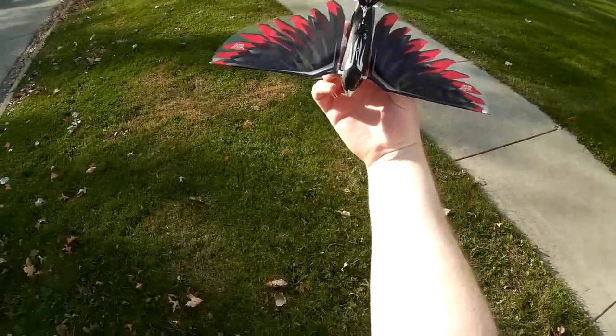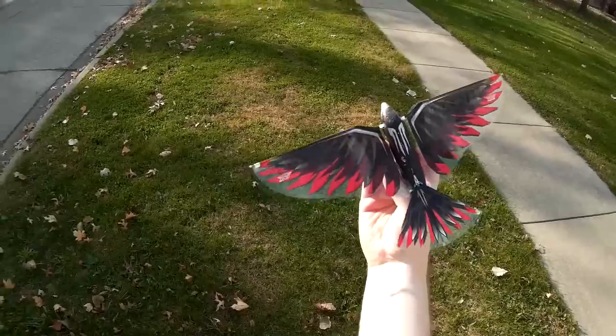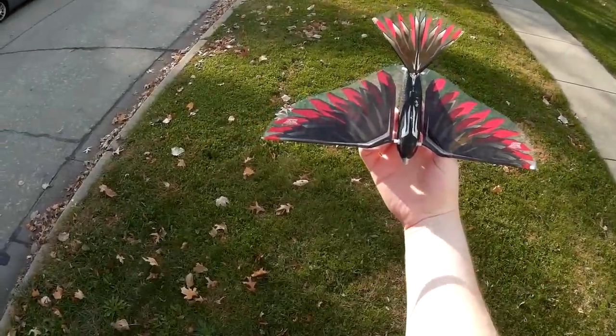That's the Air Hogs Firewing Ornithopter flying bird — very cool, I like it, it is fun to fly. Thanks for watching, please subscribe and I'll see you next time.